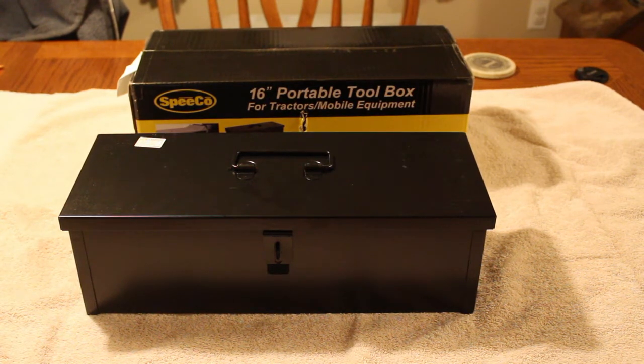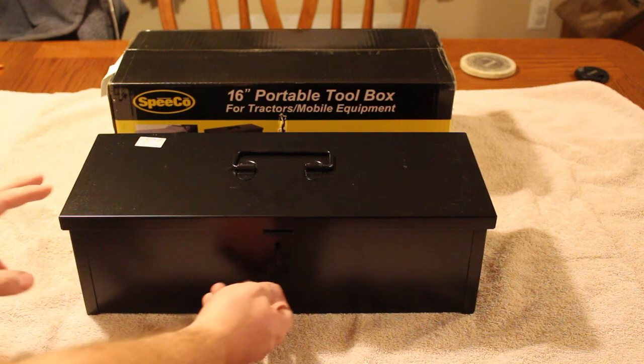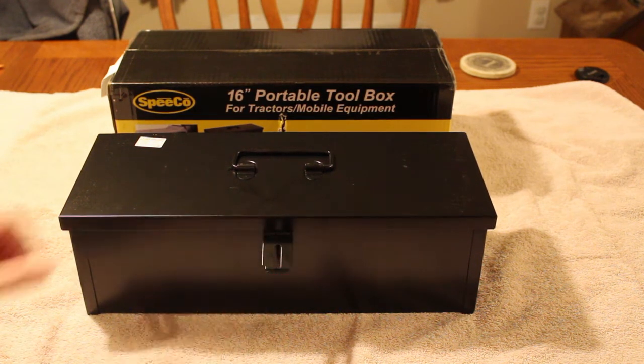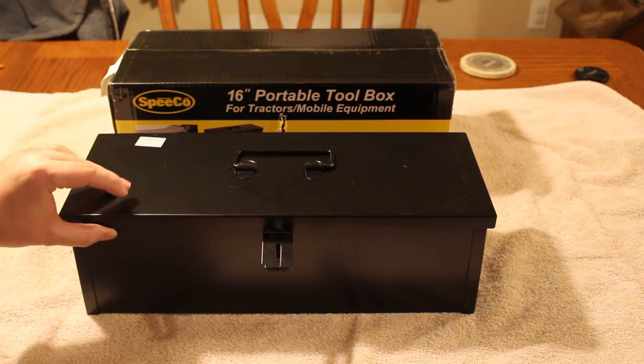I figured with the size tractor and the things I was going to be putting in it, the 16-inch would be just fine. It is 16 inches long, I think six inches deep and six inches tall. It has a latch that you could put a lock on, and it has a handle on the top, although you really don't need a handle if it's going to be mounted on a tractor.